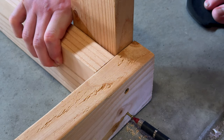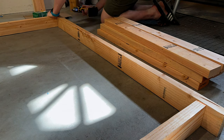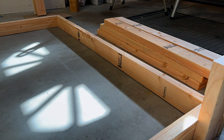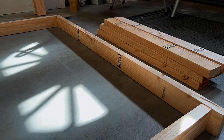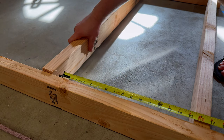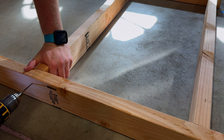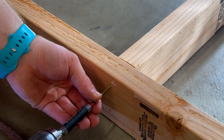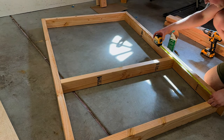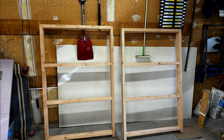By doing the top and bottom shelves first, it makes it easier to space the other ones. After that, go ahead and attach the other side piece. Once the main frame pieces are all attached, take the measurement of 17 and a half inches and use that to space each shelf, then pre-drill your holes and secure everything with screws. Repeat this process for each shelf, and then repeat the entire process one more time to get two identical frame pieces. It takes a little bit of time, but it's necessary.